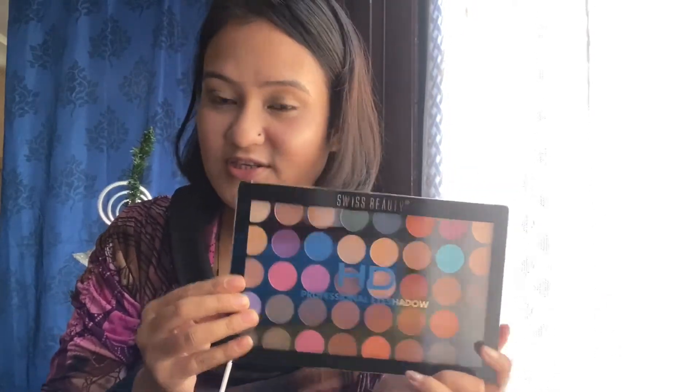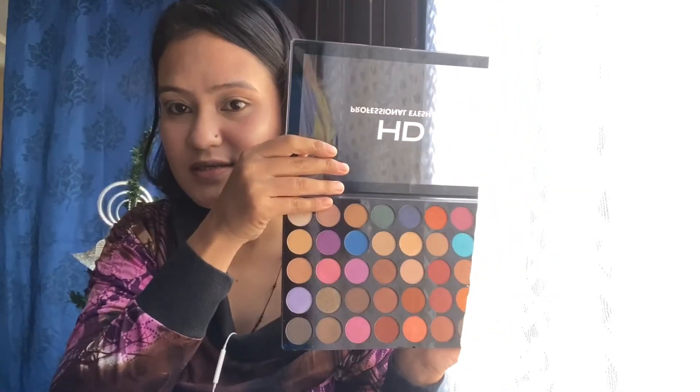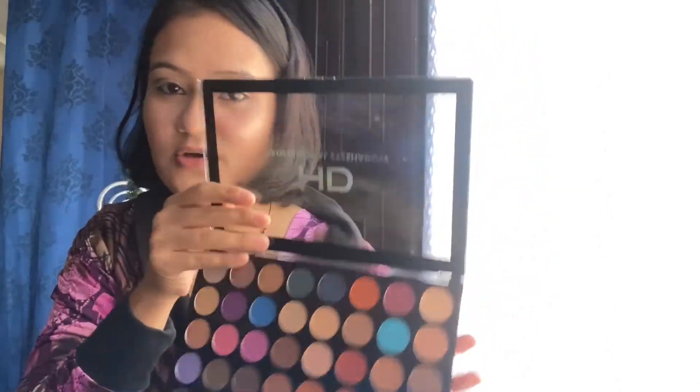Now for my eyes, I'm going to use this big palette from Swiss Beauty, which is their HD Professional Eyeshadow Palette. It has vibrant colors and you can create many looks using this palette. The pigmentation of this eyeshadow palette is very, very good. So for my crease today, I'm going to take this shade first.